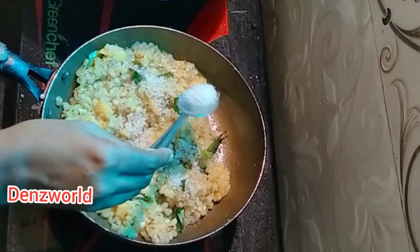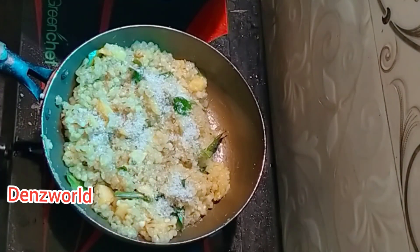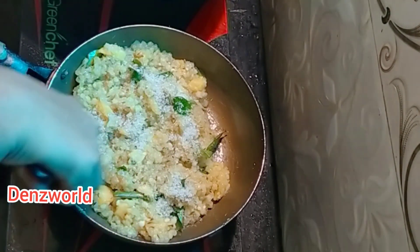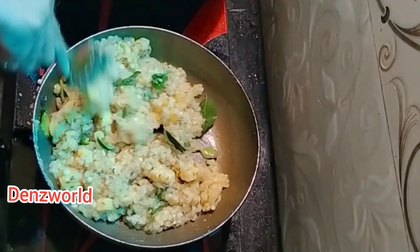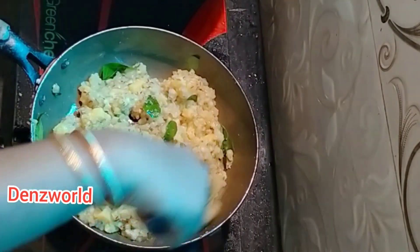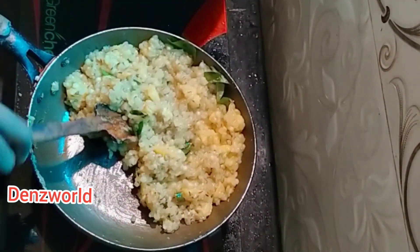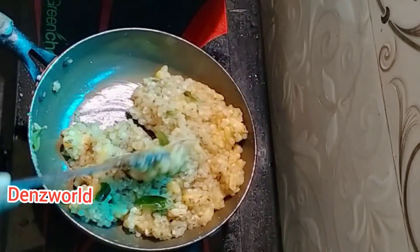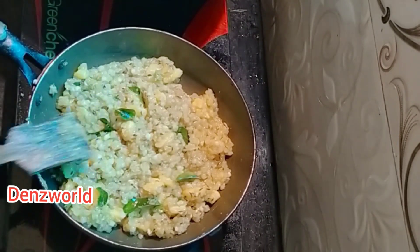2 tsp of salt, 1 tsp of salt, 2 tsp of salt. You can use a lot of flour and put it in a cup of water.